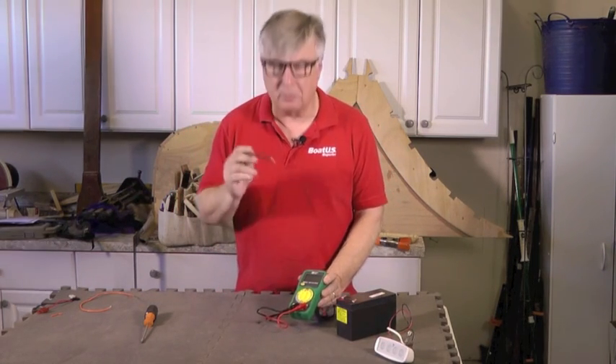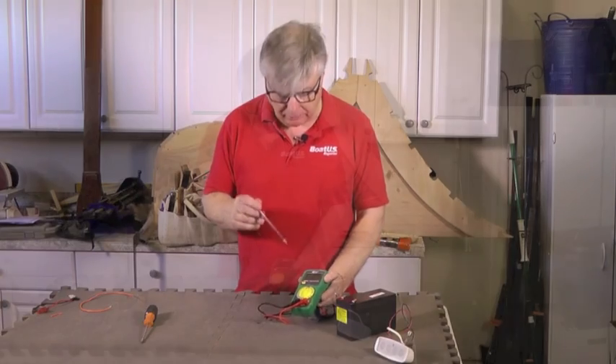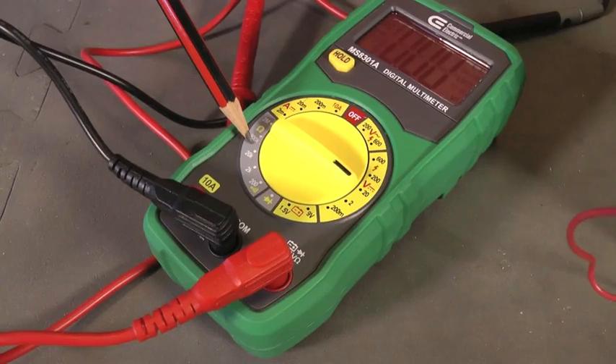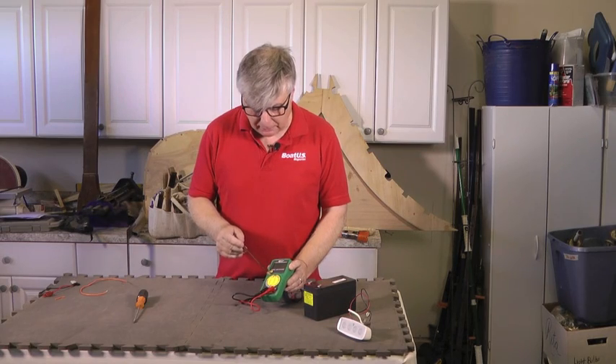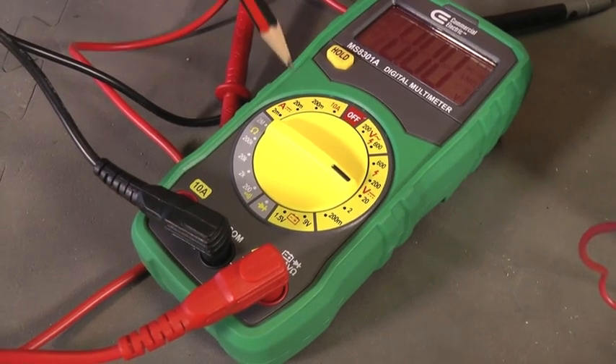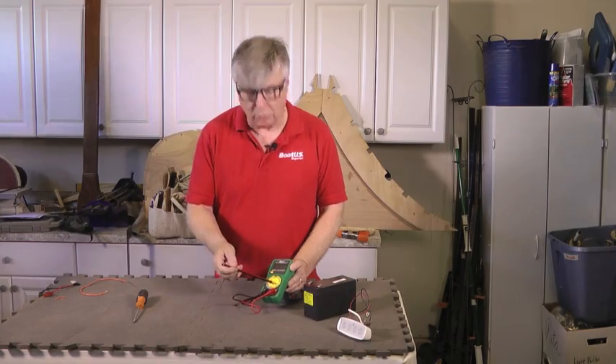It's called a multimeter because it measures essentially three different scales. We've got resistance, which is measured in ohms; we've got the amount of current, which is measured in amps; and then obviously voltage.